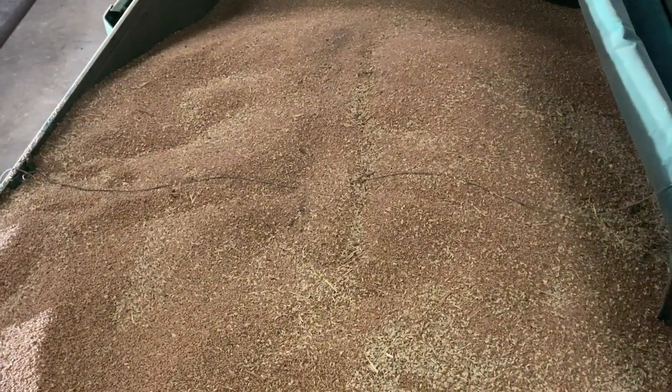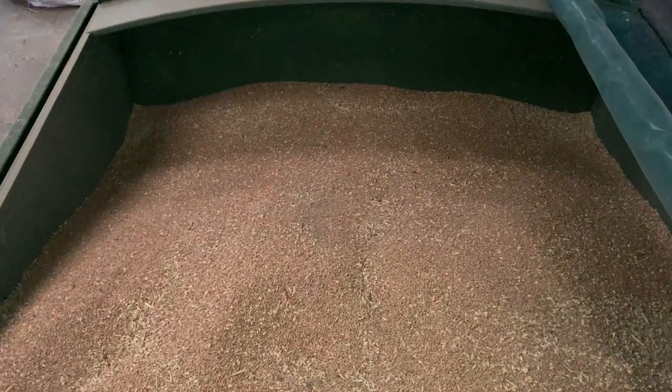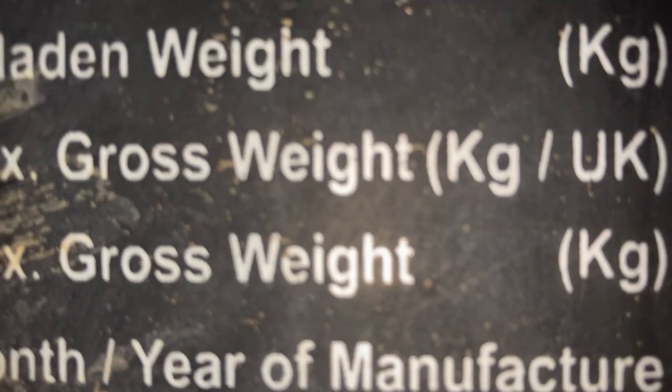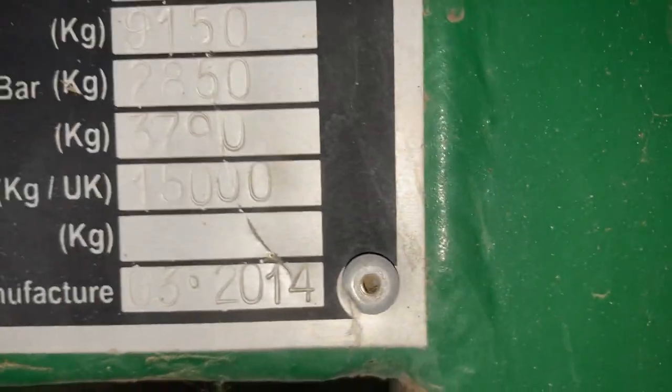This is an 11-tonne trailer. What do you reckon's in there? There's a bit of a gap at the back. I'm going to try and get a proper view — this is the end of the video and you can guess how much is in there. The unladen weight is 3,790, and the max gross weight UK is 15 tonnes. It says number of axles — there's two. 11 tonnes up there — that's what it says, that's how big the trailer is.